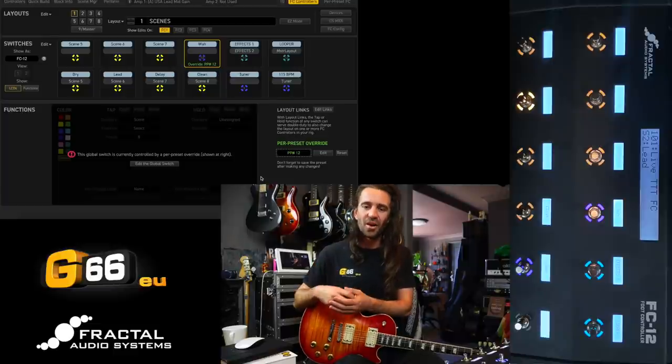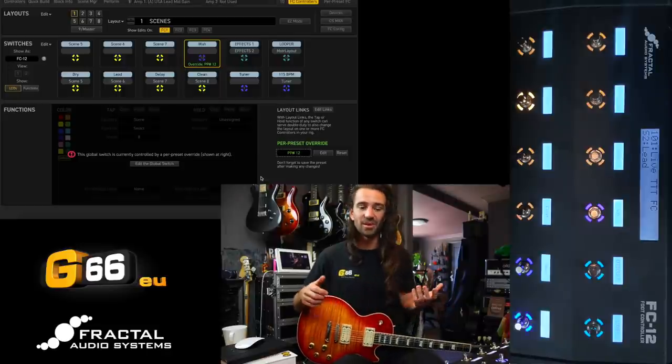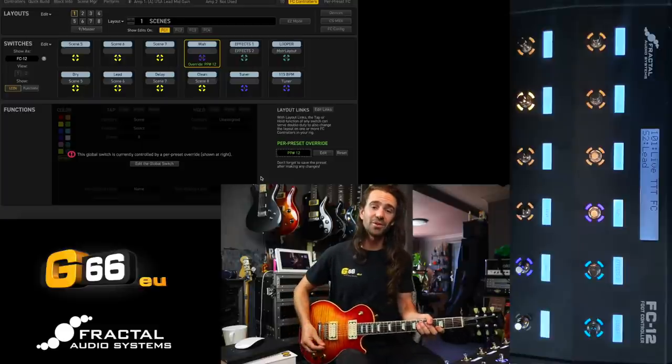If you can understand how per preset controls work and how the per preset placeholder buttons work, then overrides are a natural consequence of that process. If you have any questions or suggestions, please let me know in the comments. I'm going to play you out with this particular layout where I've got my favorite lead sound and access to that wah. Thanks so much for watching — I'll see you all next Tuesday for another Tuesday Tone Tip.